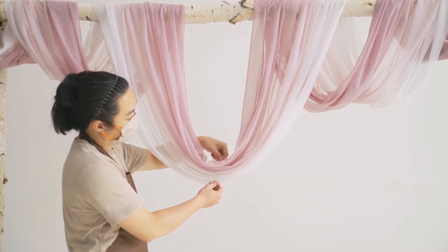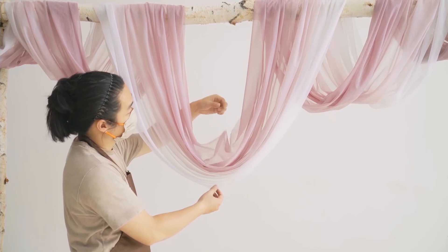If one of the loops looks flat, you can pull the inner fabric back to make it full again.